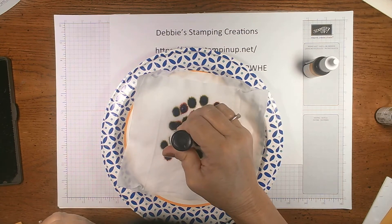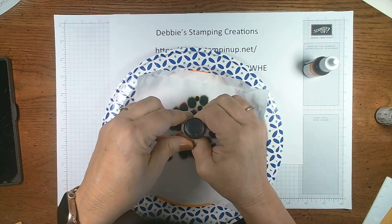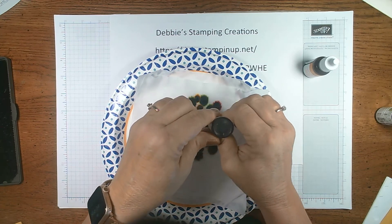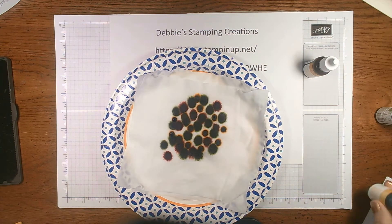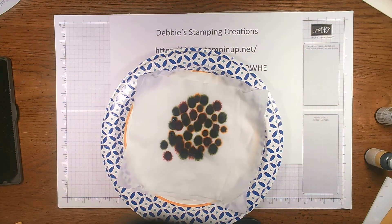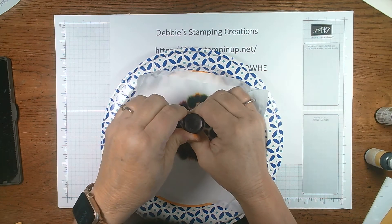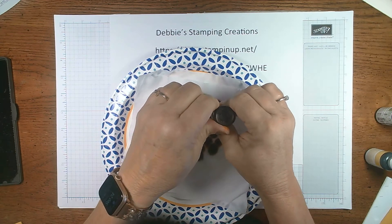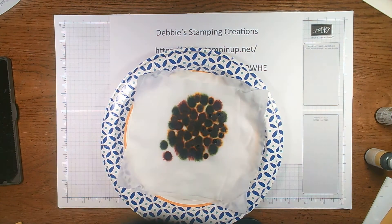Next we're going with our Crushed Curry. It's an awesome technique — it gives you your own little ink pad with the color blends that you want to use. It's funny that we always tend to do this in the fall, but it's not just a fall technique. You can do this any time of year with any colors — you could use pinks and purples and yellows and reds and make birthday things. But today we're making a leaf card and we're using our fall colors.